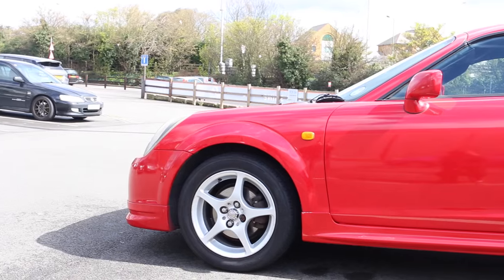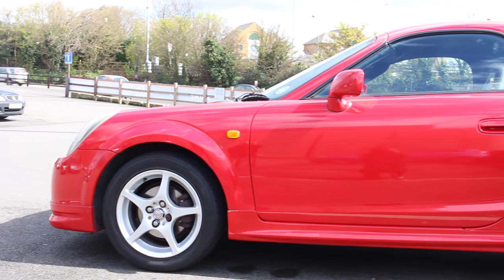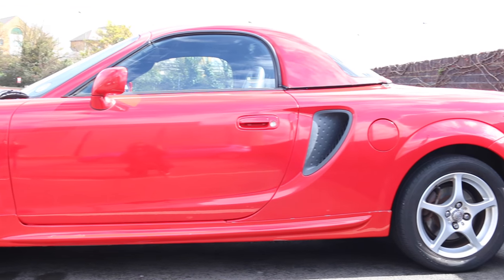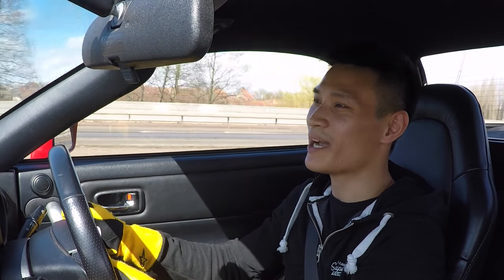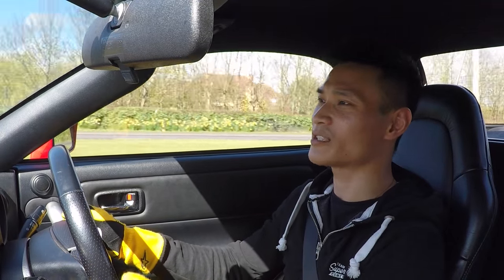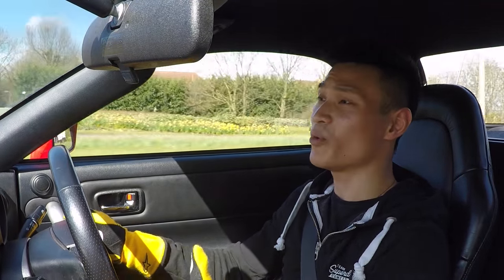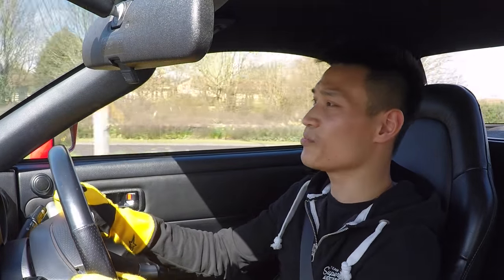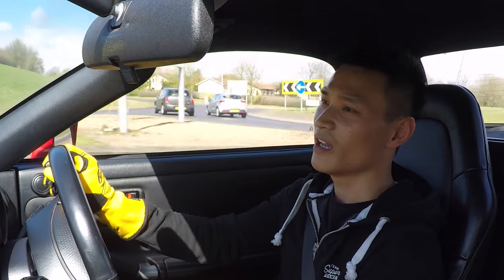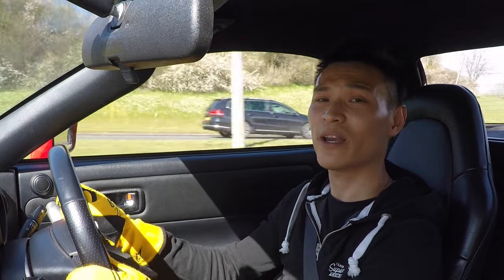A big thank you to Ginny for letting me drive her lovely MR2 Roadster today. It really is a fun car — you can enter a roundabout at decent speed, do your downshifting, and upon exit, if you get too happy on the throttle, the back will step out. These cars are often overlooked. You get rear wheel drive, engine in the back, handling super sharp. The only downside is the power from the engine, but being a Celica engine, you can drop in the highest spec 190 brake horsepower one, which would make things much more exciting.